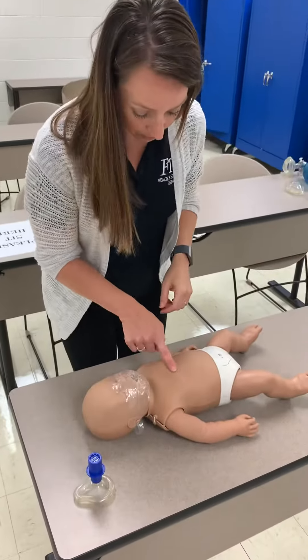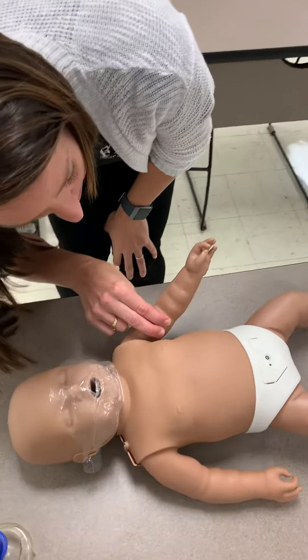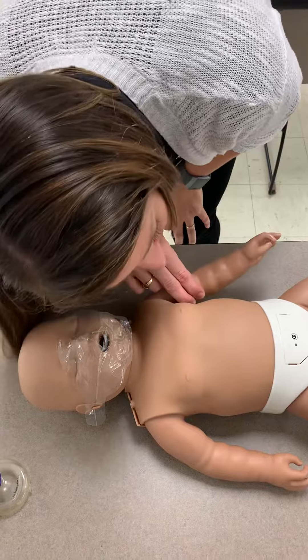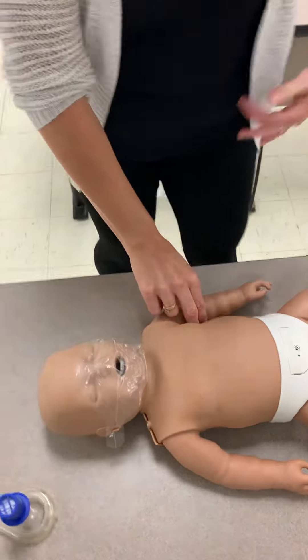Now we're going to check for pulse and breathing. For the pulse check on an infant, we check the upper arm, and we're looking at the lungs to see if we can see any signs of breathing. No pulse, no breathing.